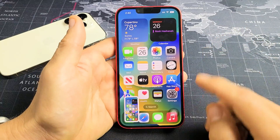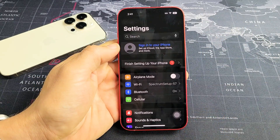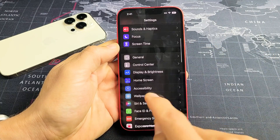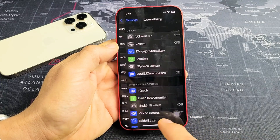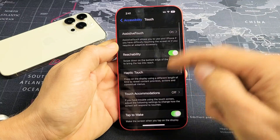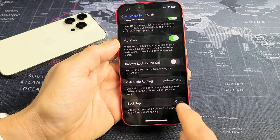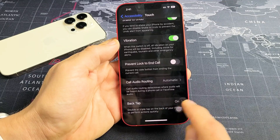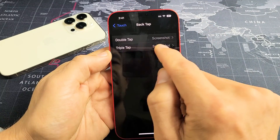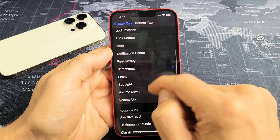You have to enable that. Go to Settings, then scroll until you see Accessibility. Tap on that, then tap on Touch. From here scroll all the way to the bottom and it says Back Tap. By default yours is off. Tap on it, then under Double Tap, go ahead and choose Screenshot.